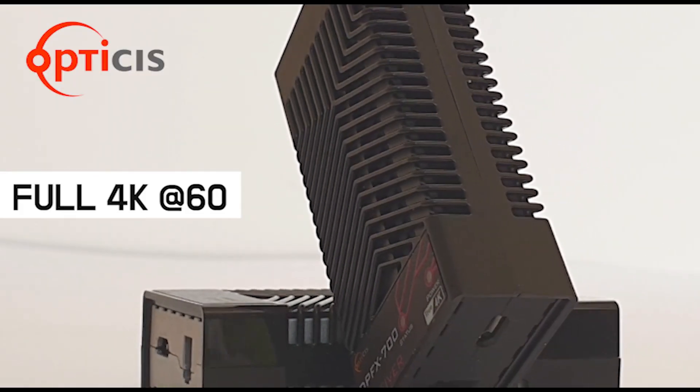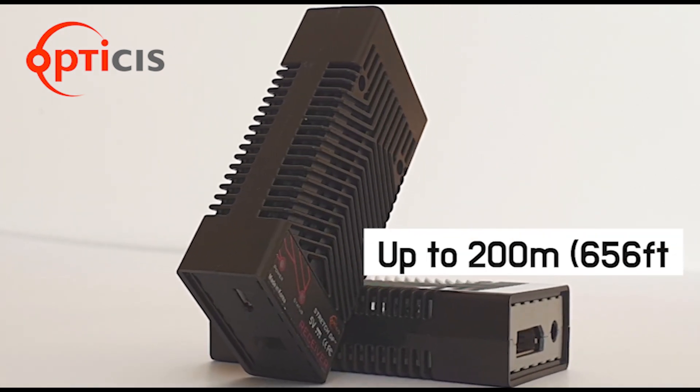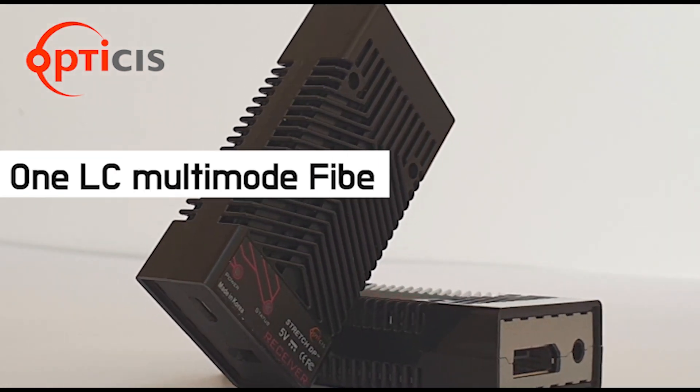This supports full 4K at 60Hz and extends up to 200m by using only one LC multi-mode fiber.